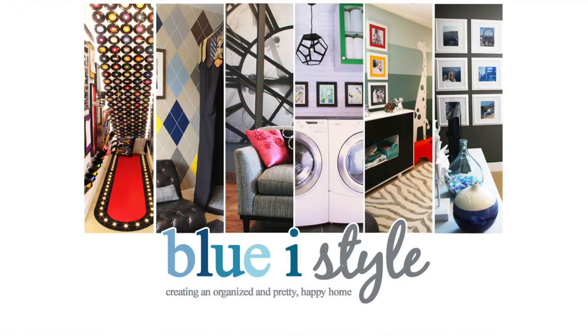You can take a full tour of the space over on the blog at BlueEyeStyleBlog.com. And you can also find me on Facebook, Instagram, Pinterest, and Twitter.